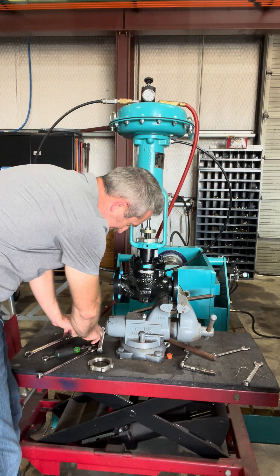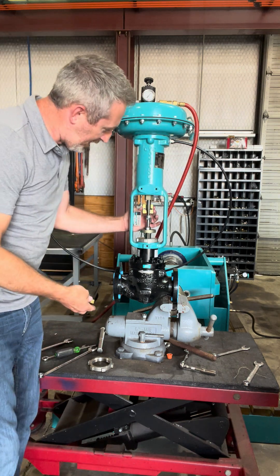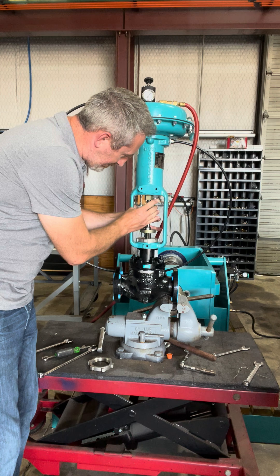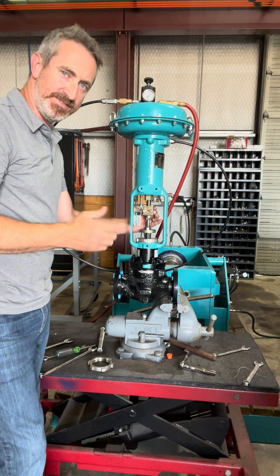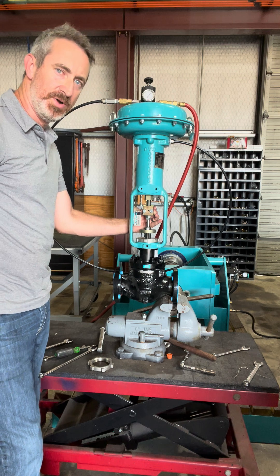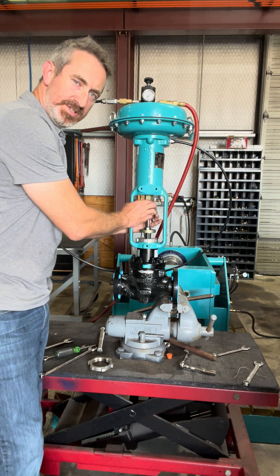And that's it. Now we're going to set our connecting blocks. I guarantee this works phenomenally well — done it hundreds of times in the field.